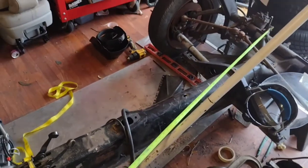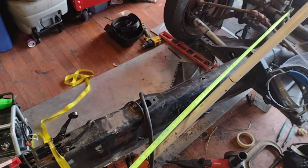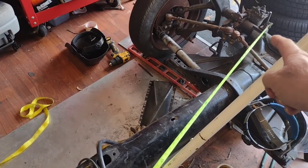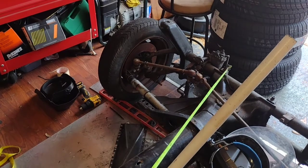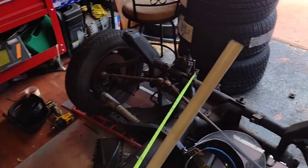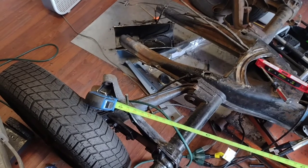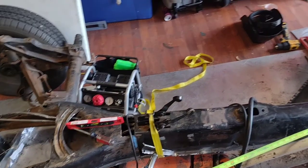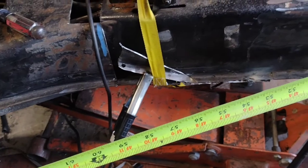Alright boys and girls, got it the same length from the Napoleon's hat to the torsion tube on both sides, and I've done measuring some diagonals. I'm measuring off the front beam support to the rear body mount, and on both sides I got 83 and an eighth of an inch, so we're good on that. It's level side to side, both pieces are in the same plane going front to rear.